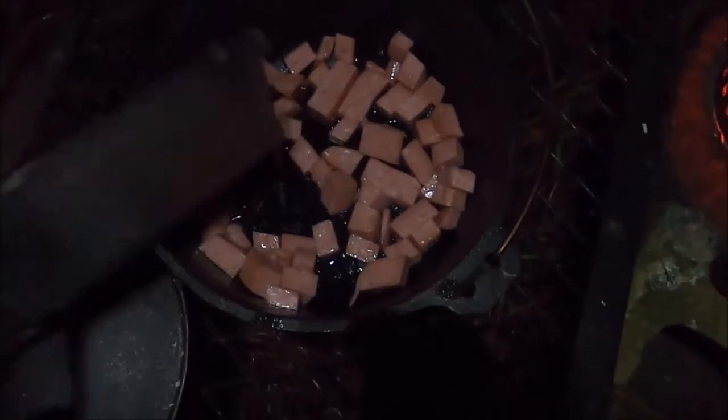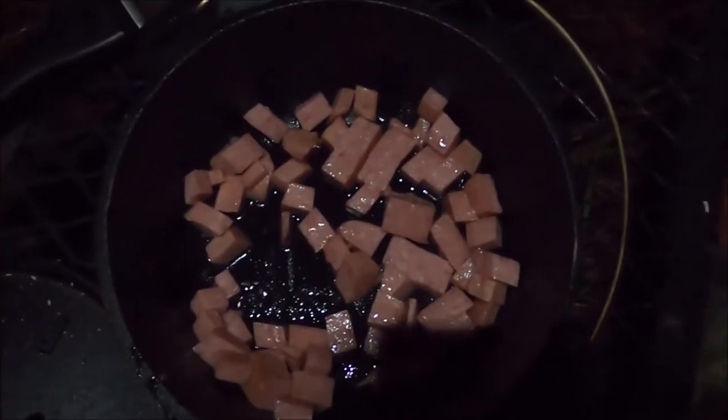Step one: heat the pot. Just a little bit of oil, just to coat. Half of the Spam is for tonight, half for tomorrow. Sorry for the shaky camera. I'm going to let it brown for a little bit.